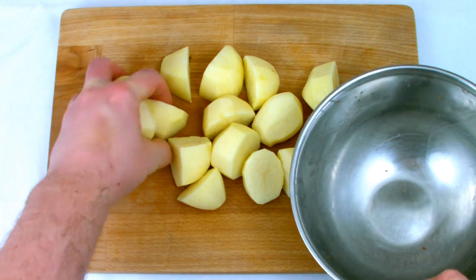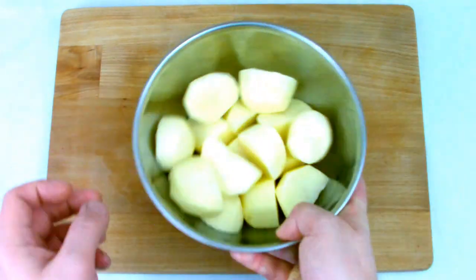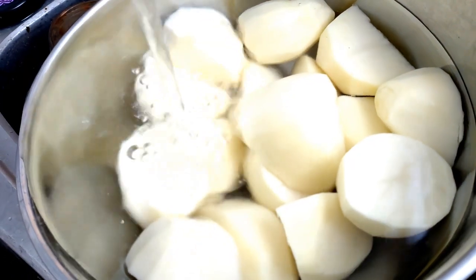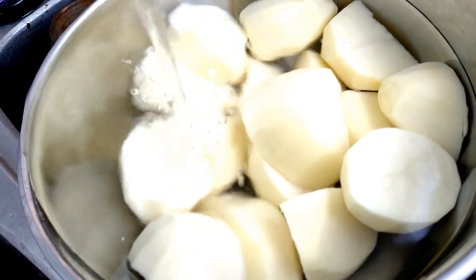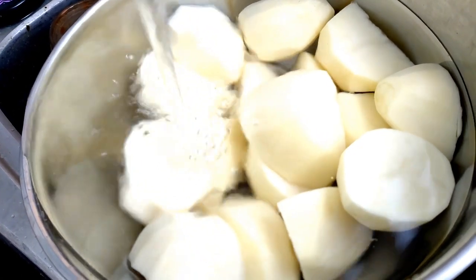Once you've cut all your potatoes, place them into a bowl and run them under very slow running cold water until the water runs clear. This is an important stage of the process as what we're looking to do here is wash the starch off the outside of the potatoes.